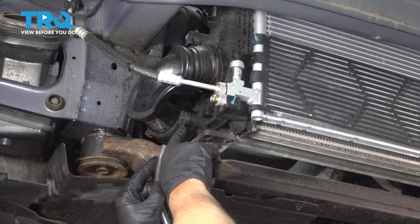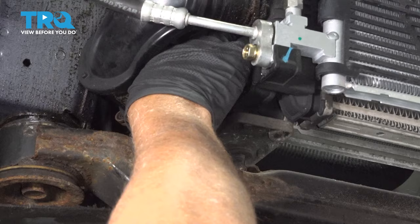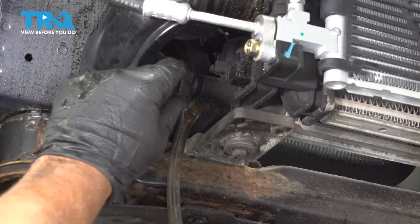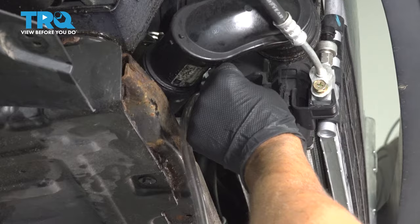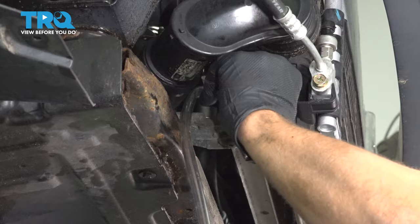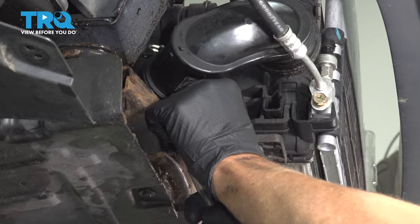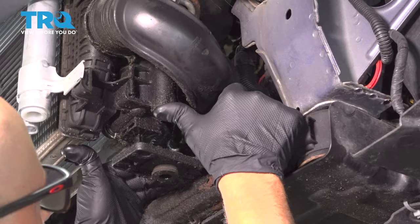Now we wanna drain the coolant out of the radiator. There is a little place where you can attach a hose right there where the drain is — you don't have to do this, but it makes it cleaner and less of a mess. Open the valve and make sure you have a drain bucket underneath. We'll let that drain out. Now that it's all drained, close that and take the hose off.